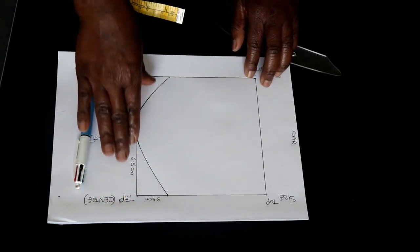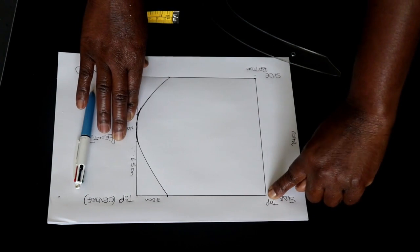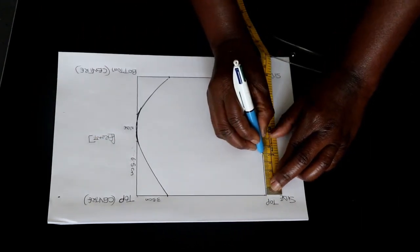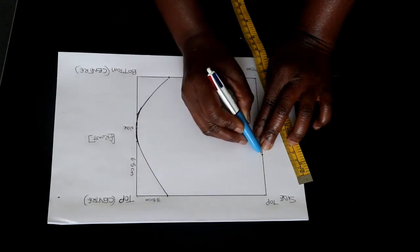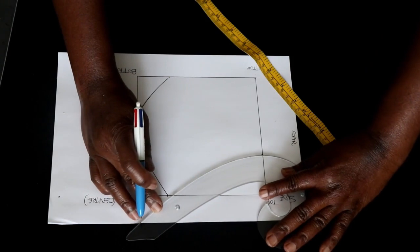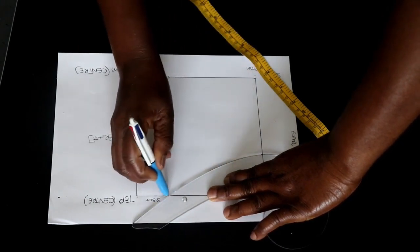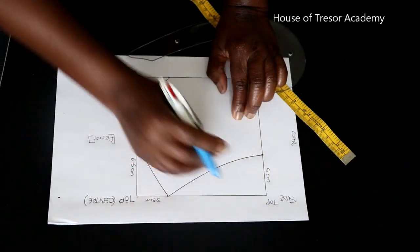Now we are done with the center front part and we are going to move to the side. At the side top, you want to measure down 5 centimeters from the top side and mark that right there. From that point you want to connect a curve up to the top front — you can hand-curve it or use your French curve to connect the two points from the side to the top. So what I measured down here is just 5 centimeters.